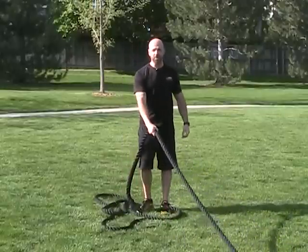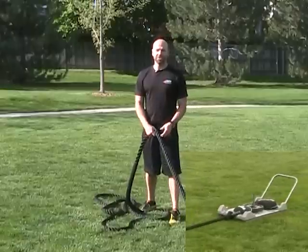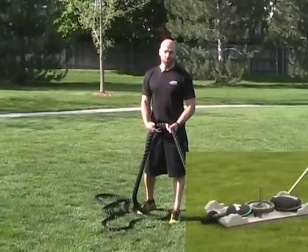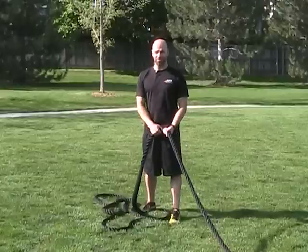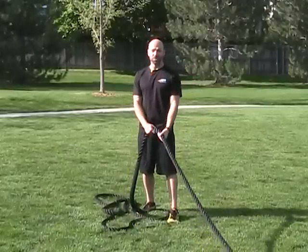I'm using the rail yard sled because that allows me to have multiple attachments. I can also use other things on the sled as opposed to just weights — I can use sand bells and kettlebells. And with the various attachment points, I can do partner pulls as well.